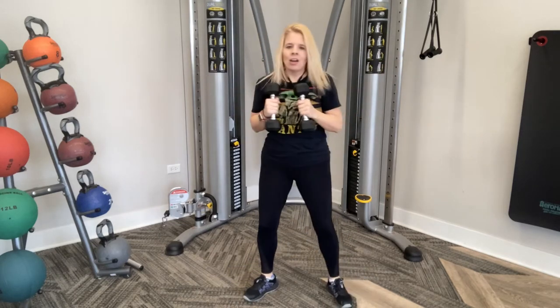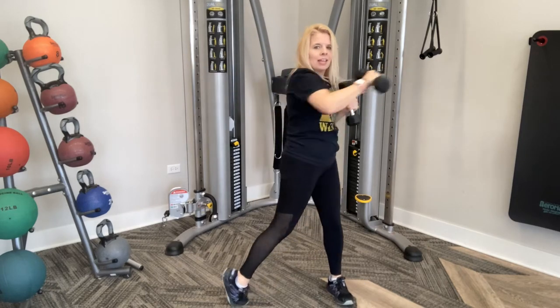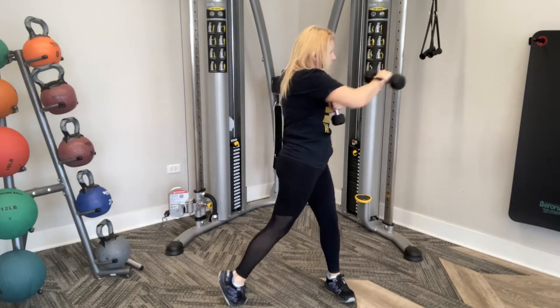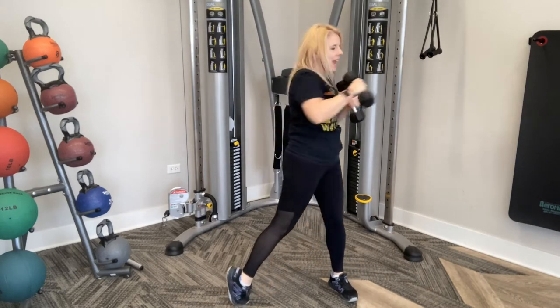Keep it going. We're going to do ten more. Ten, nine, eight, seven, six, five, four, three, two, and one. Nice job.